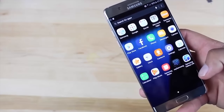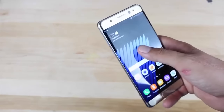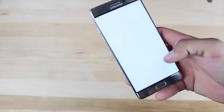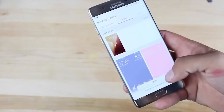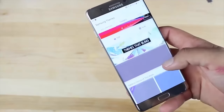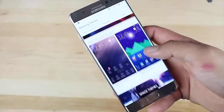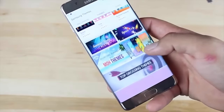Another cool feature with this phone is its ability to quickly add a theme. To do that, you hit the start button and go to Themes. Samsung has over a thousand themes that you can choose from. You have to download them, but they're really cool. It gives you the ability to personalize your phone.